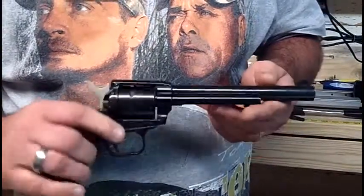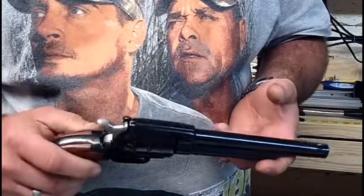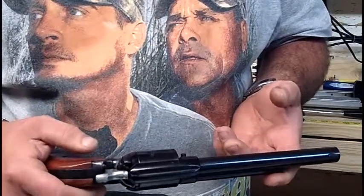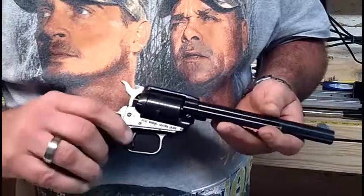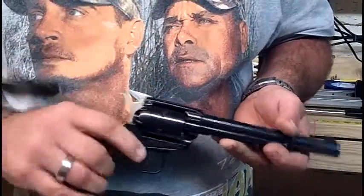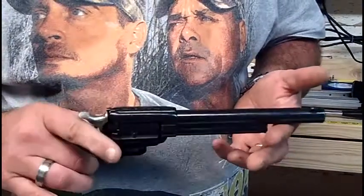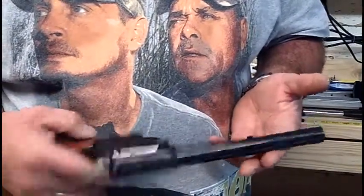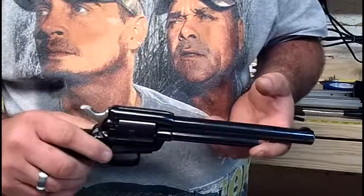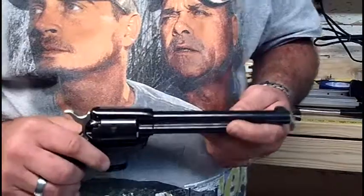It's a great gun — I recommend you get one if you want to plink around and play. Loading doesn't take that long; you only have six shots but it shoots great and it's fun. If you want to see more videos like this, comment and let me know and I'll continue to do reviews on guns as they come in. That's all — thank you for viewing.